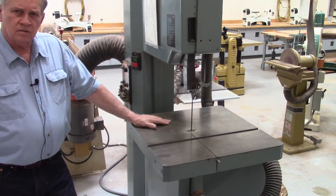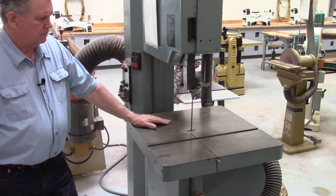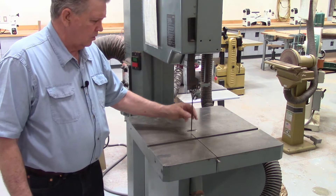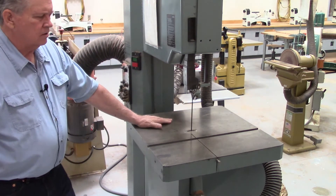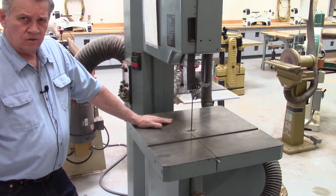This is the other bandsaw we have in the shop. It is always equipped with a smaller quarter-inch wide blade. This is the bandsaw that you would use to actually cut curves.